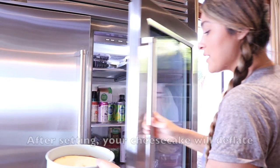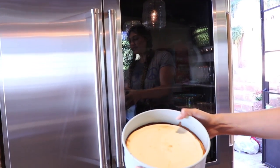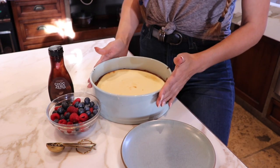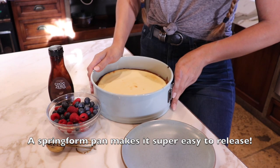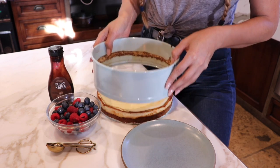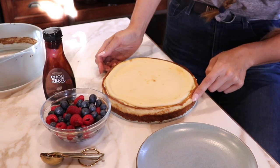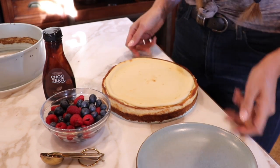Here is our beautiful cheesecake that has been setting all day, and now we're going to cut into it. It is now set. I found out what this pan is called — it's called a springform pan. Look at this beauty! Remember, if you want your crust to go all the way up to the top, just double the crust recipe.